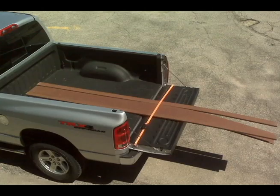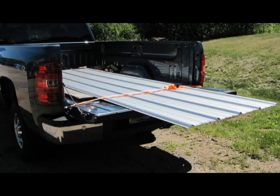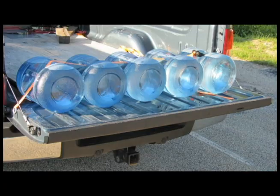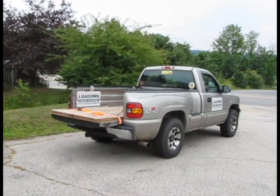It's great for 2x4s, decking, plywood, roof panels, pipes, doors, lattice, kayaks, canoes, lawn mowers, thin loads, long loads, and odd loads. So pick one up today!